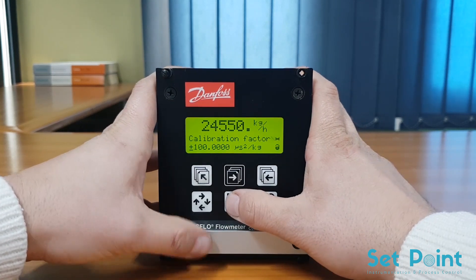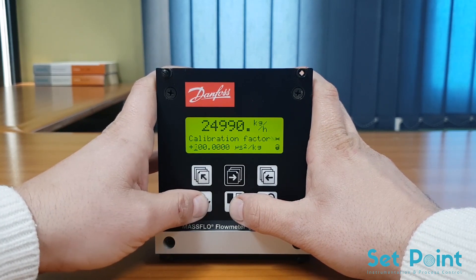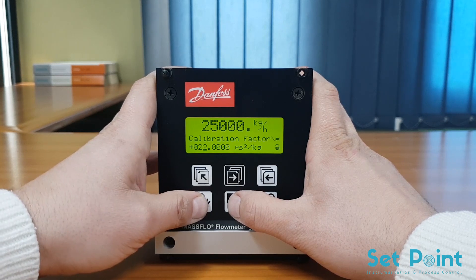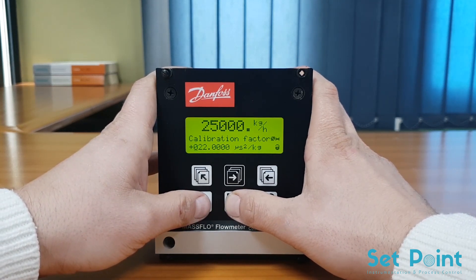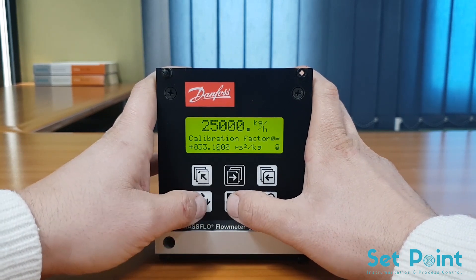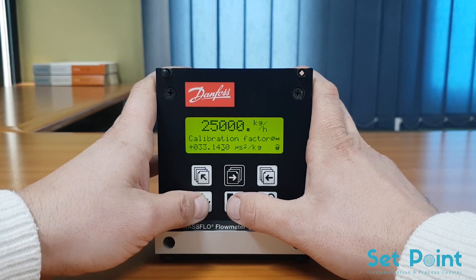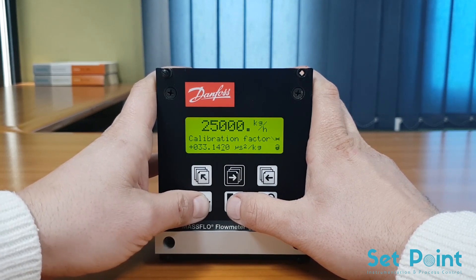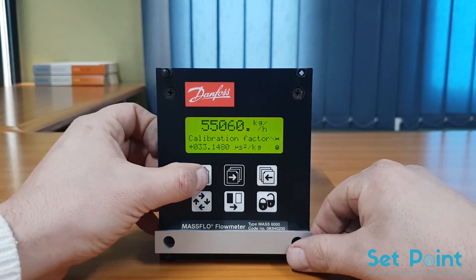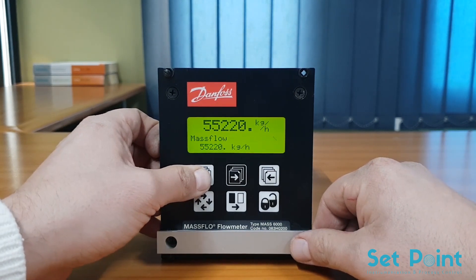Also note to use the correct excitation frequency, which can be found in the technical documents that come with the meter. Once the transmitter has been programmed with the meter size and calibration data, the flow meter system will be as accurate as if it has a functioning sensor PROM. You will however have to reprogram your Q-max and output settings, as these are not retained in the transmitter memory.